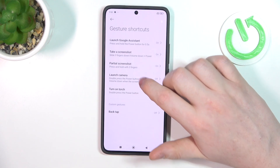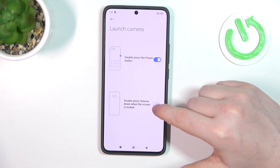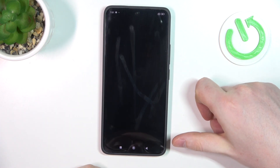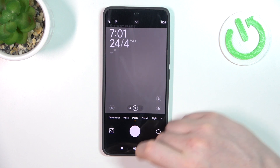Next one is launch camera by pressing the power button or double pressing the volume down button when the screen is locked. When it's unlocked we can do it like that, and when it's locked just double press on the volume down button.